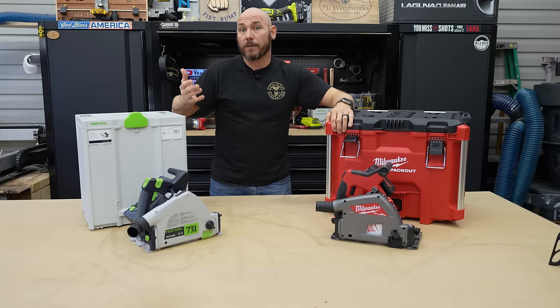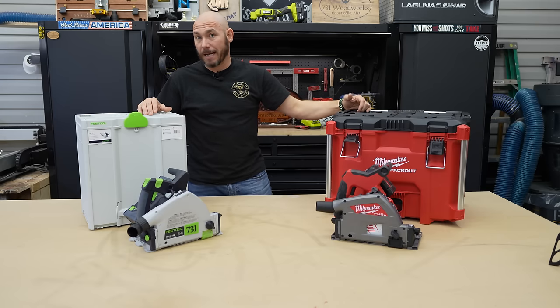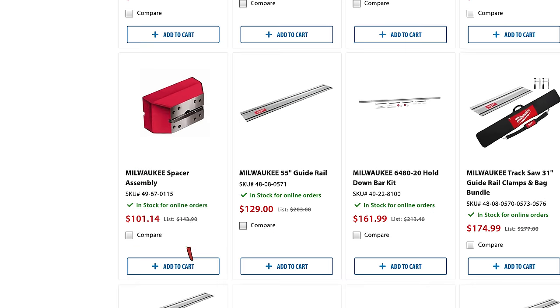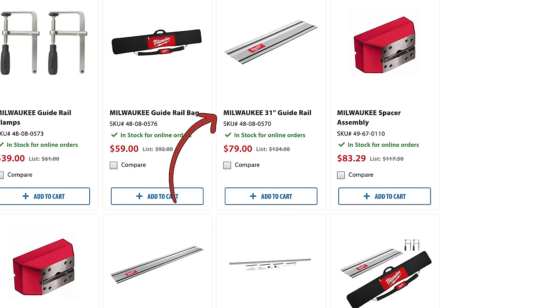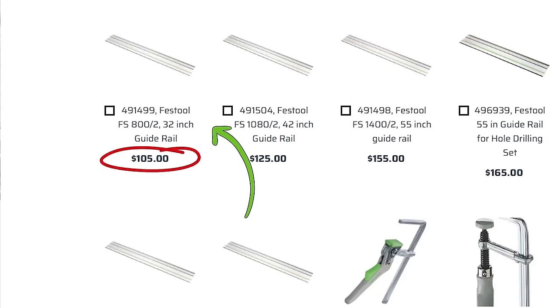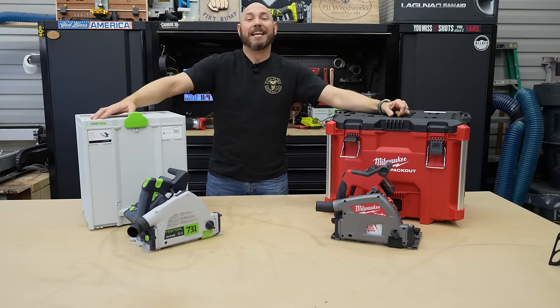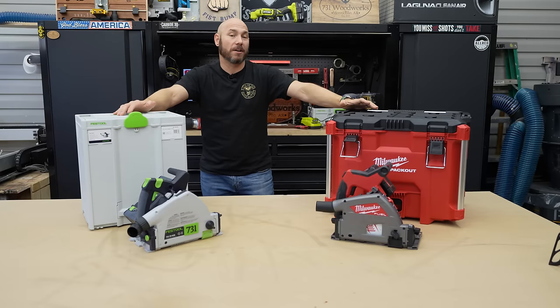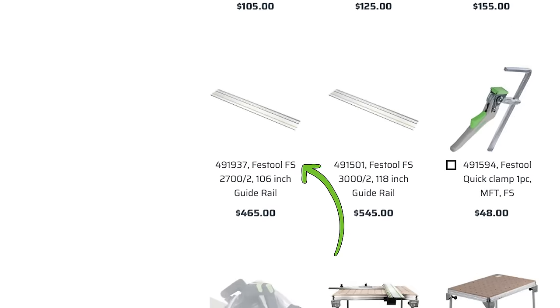One thing to consider is the price of accessories going forward. A 55-inch track isn't enough to make a full eight-foot rip on plywood, so you'll need to add another track. Milwaukee's additional 55-inch track is $129; Festool's same length is $155. For a shorter track, Milwaukee has a 31-inch for $79 versus Festool's 32-inch for $105. Where pricing really shows its difference is the 106-inch track: Milwaukee is $250 versus Festool at $465 — that is nonsense.